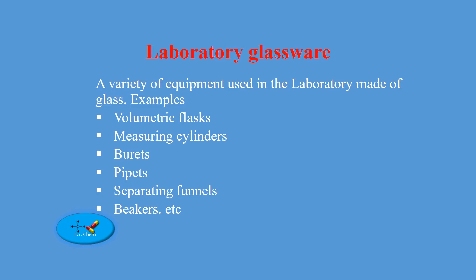Laboratory glassware refers to a variety of equipment used in the laboratory made of glass. For example, volumetric flasks, measuring cylinders, burettes, pipettes, separating funnels, beakers, among others.